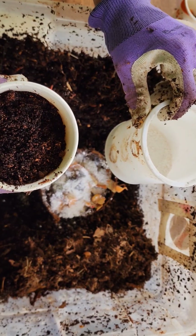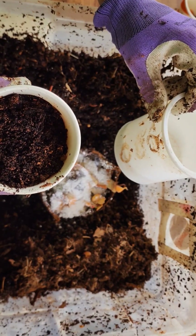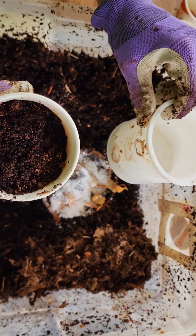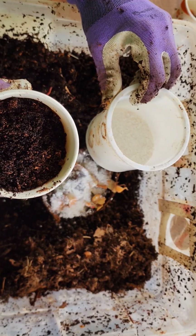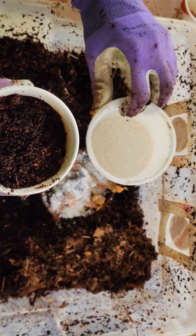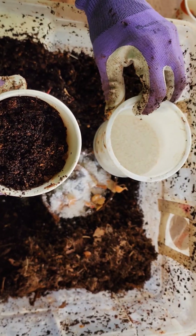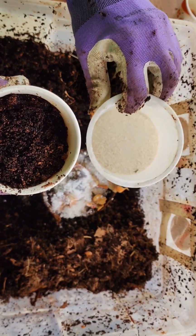They don't have teeth, so they need a little bit of aid. It's disputed as to whether they actually need the grit at all. Some people are doing experiments where they're not using grit. Ann over at Plant Obsessed has a few experiments going on — if you want to check her out, she does a fine job.